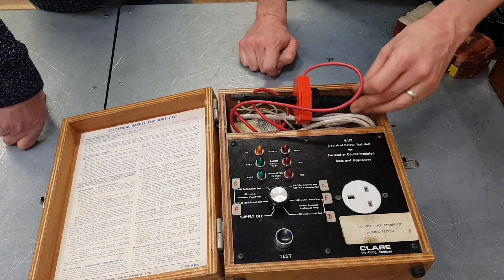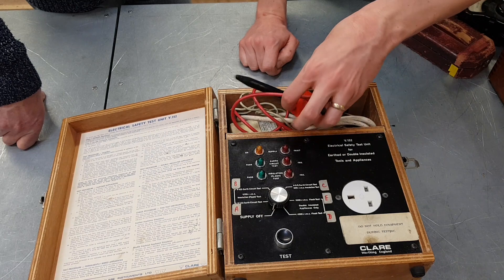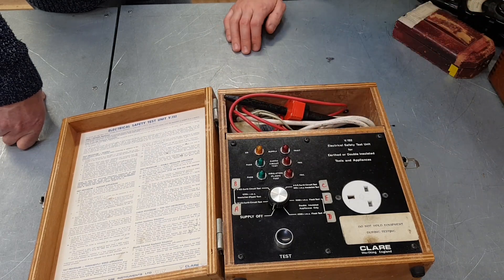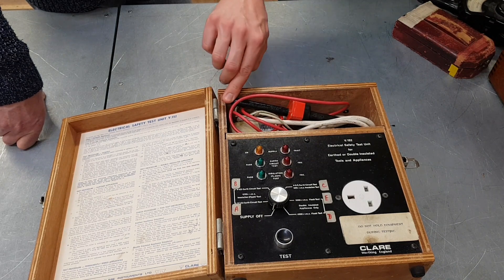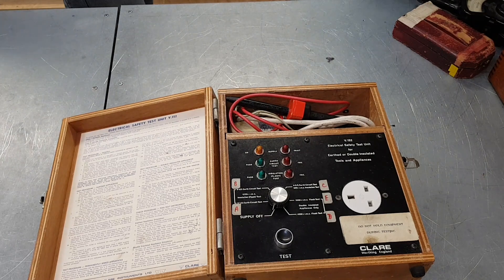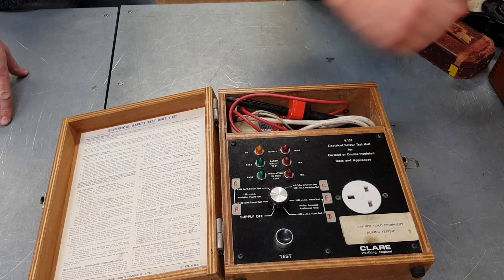What a lovely bit of kit. We might actually have to try and see if these still function in a safe environment, because these are rather lovely ancient things. So, I think that's all the equipment we wanted to have a look at today — thank you very much for sharing that with me, John, much appreciated, and we thank you very much for watching.